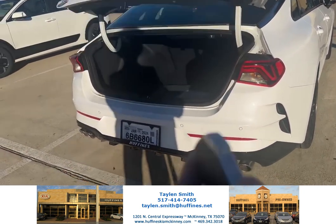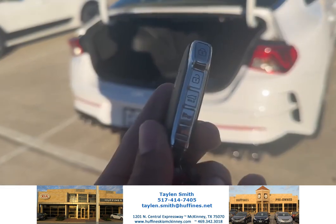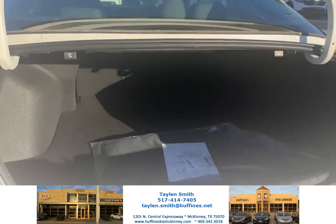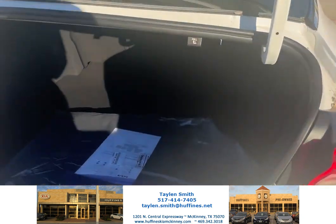There's actually a button on the key that you can push, as you can see right there, to open up the trunk. And then as you look here, plenty of space and room in the back of the K5.